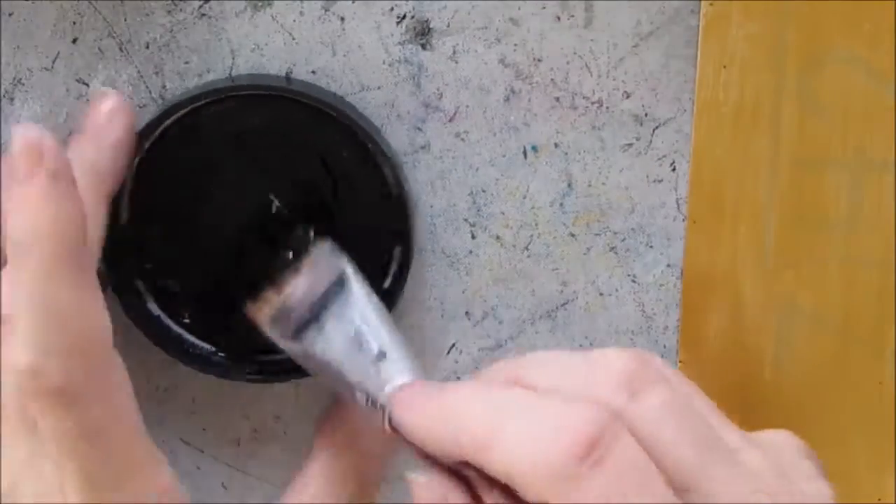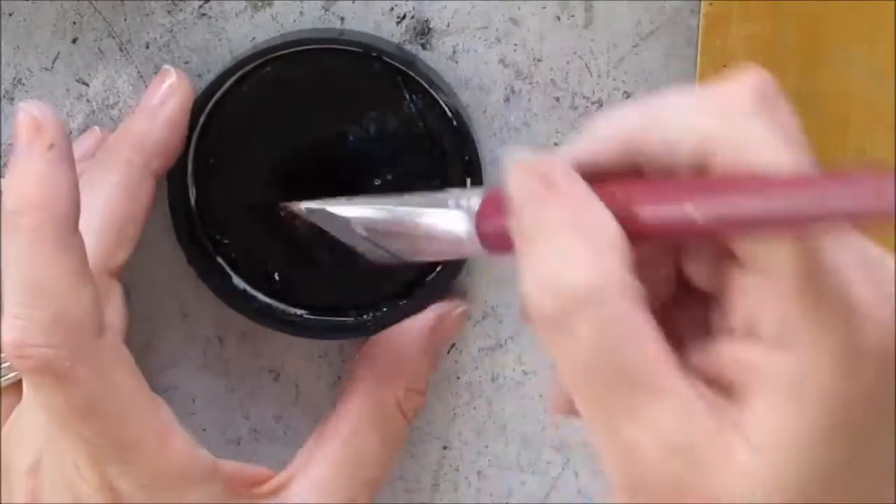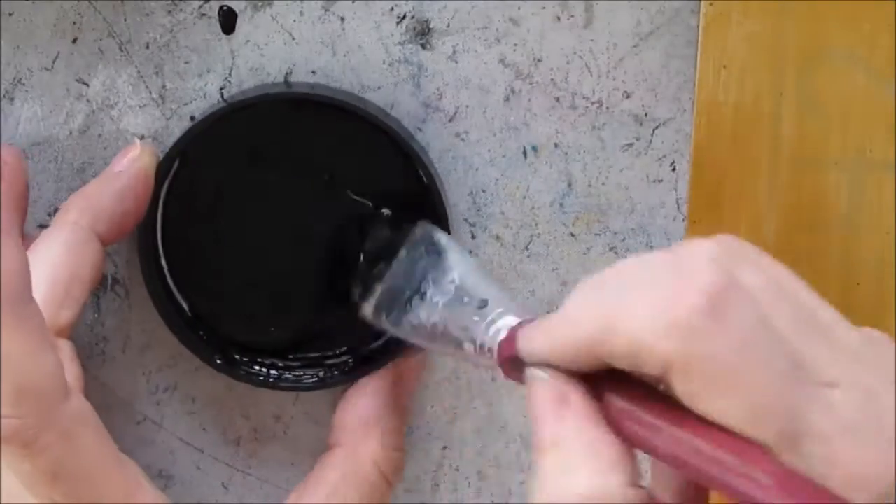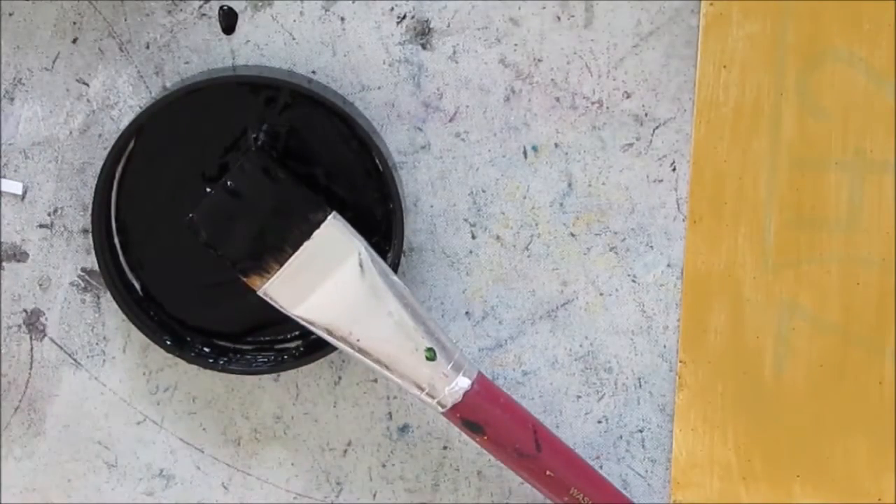Now I'm getting ready to apply the next layer of acrylic paint. I'm using Dilutions black paint and thinning it a little bit, because you need to be able to put it on in one single swipe or brush stroke. If you touch it up, you're going to muck up the crackle effect.